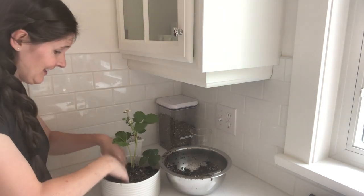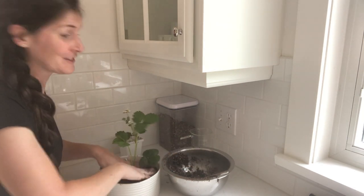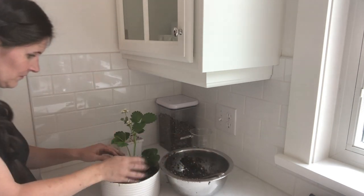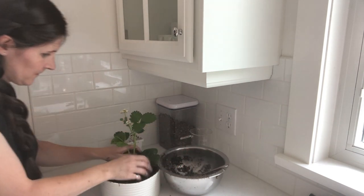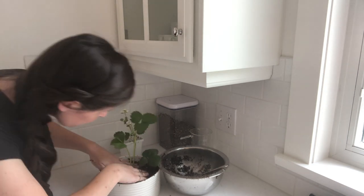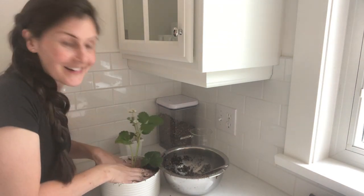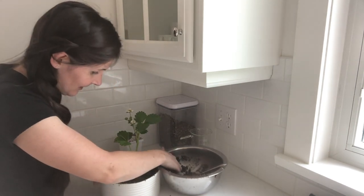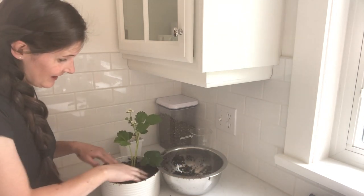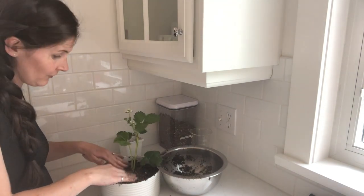Strawberry plants are really hardy — they put up with a lot. And if for some reason it doesn't make it, it's pretty easy to find some new ones, so that's always reassuring. Just make sure that the crown of the plant, where the leaves meet the roots, is right at the soil line — not too deep, not too high. Potting mix, even when you pre-moisten it like this, is going to sink a little bit, so either have more on hand or err on the side of a little bit too much. You can always pull it away from the root toward the side.